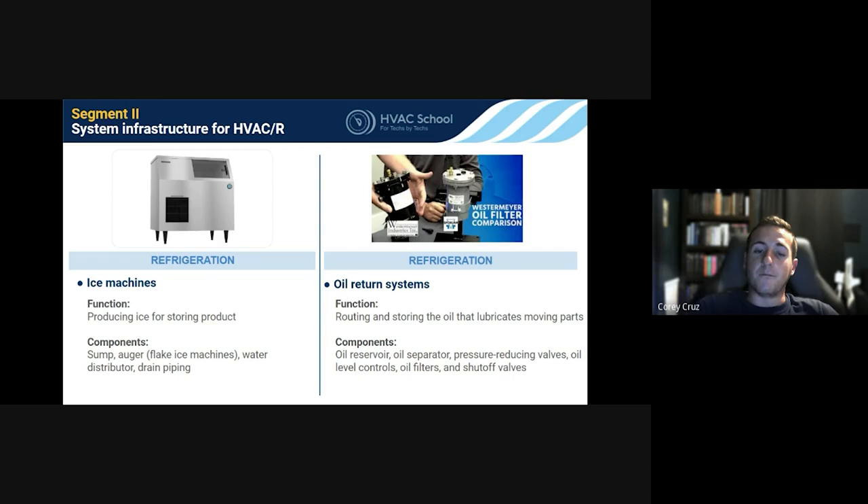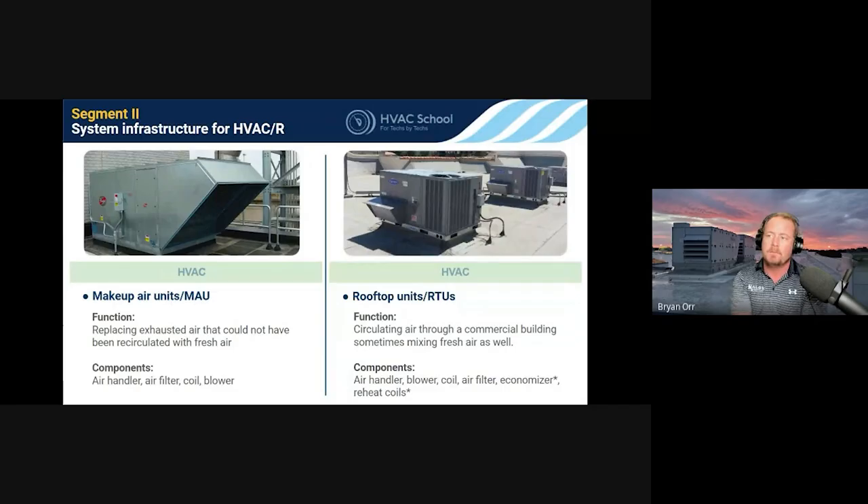Makeup air units basically replace exhausted air. When you have kitchens or any space exhausting a lot of air, you have to replace it — otherwise the space goes negative pressure. A restaurant example: awful bathroom smell and doors hard to open meant the floor drains were drying out, sucking sewer gas back up, because there wasn't enough makeup air. You've got to match air coming in to air leaving. For years, makeup air was just drawing outside unconditioned air and dumping it in — not humidified, not cooled, hardly filtered — which caused lots of condensation issues.